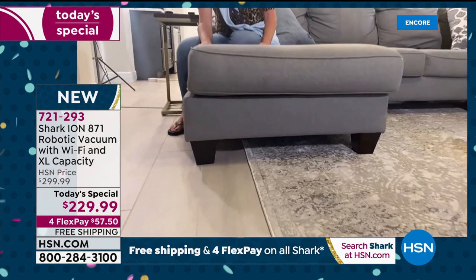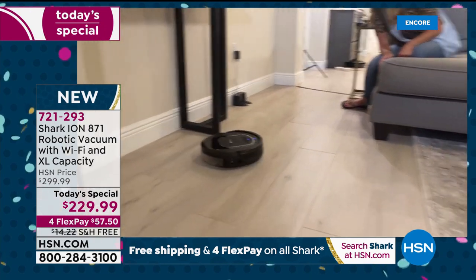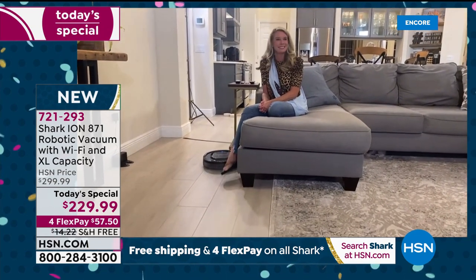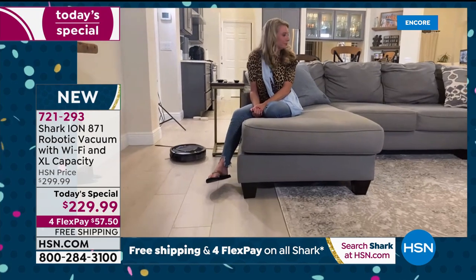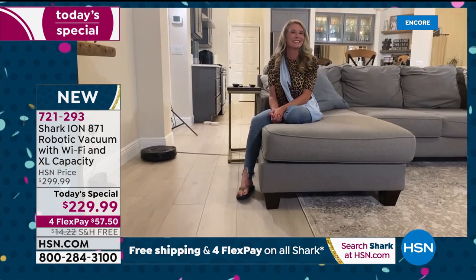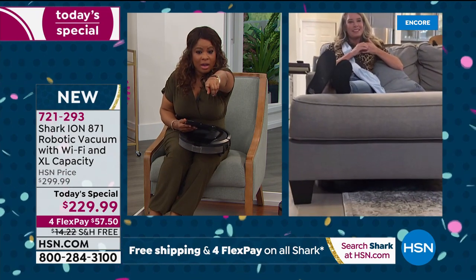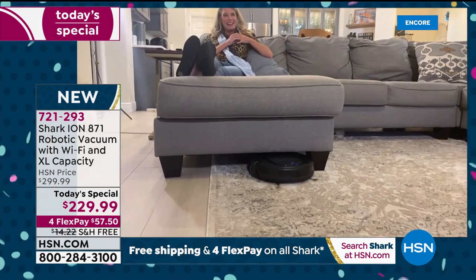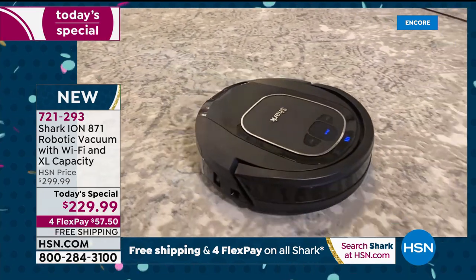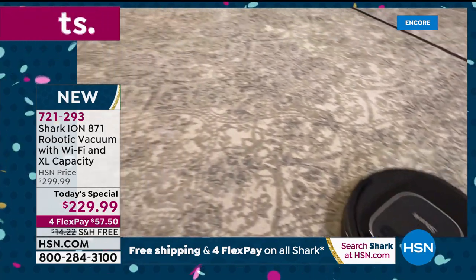While you had your feet kicked up, it totally went underneath one part of your sofa and then underneath the next. I could sit here and watch this because it sells itself right here — you are sitting on your tush in your flip-flops with legs kicked back, and this robot is doing all the work for you.